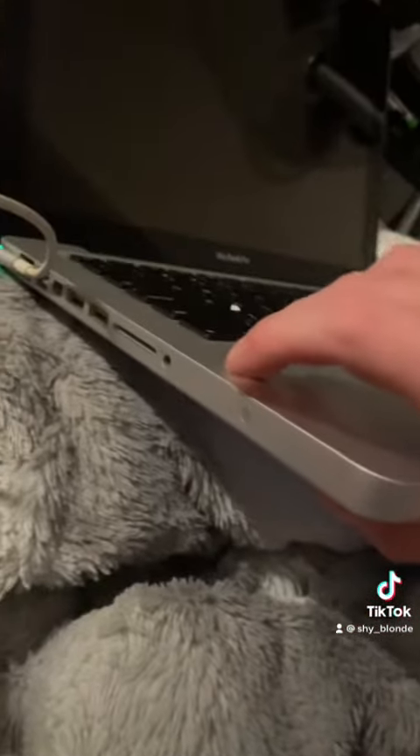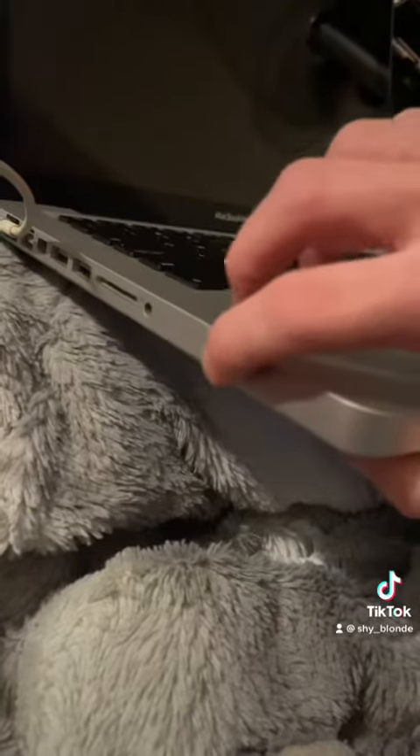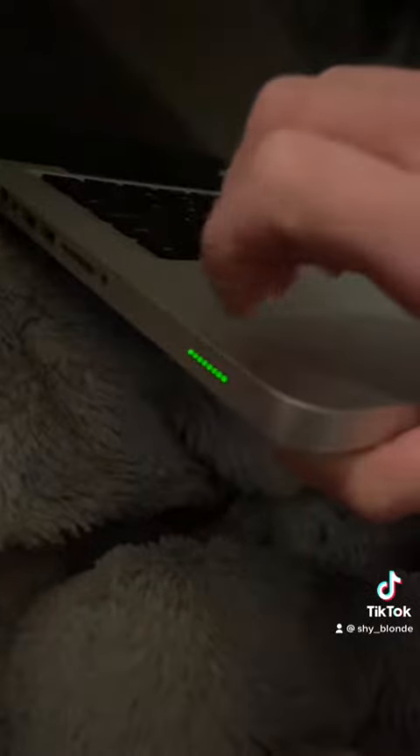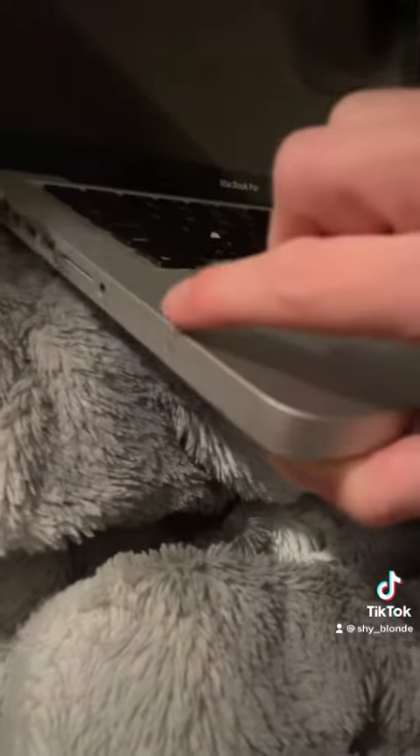There's this button at the side — I'm not sure what this button is for — but the light does come on. I don't know what this button is for; if someone could tell me, that would be great.